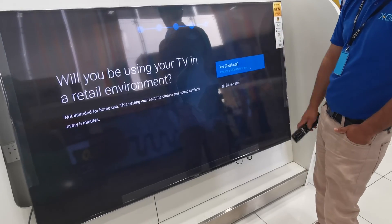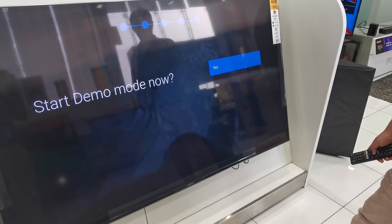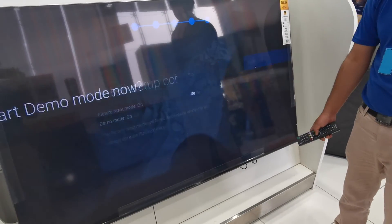Retail — you want to use your demo mode. Yes, I need to. Start your mode now. Yes, I need to start my demo.